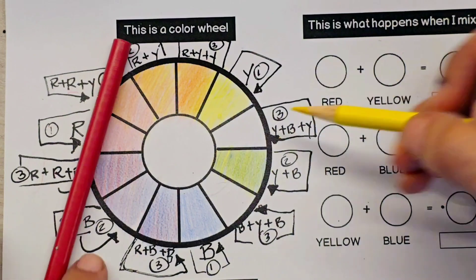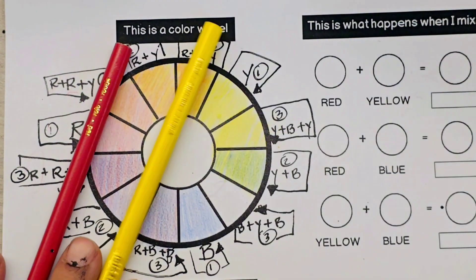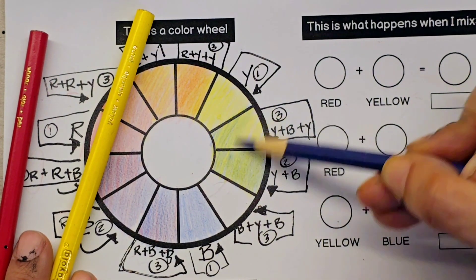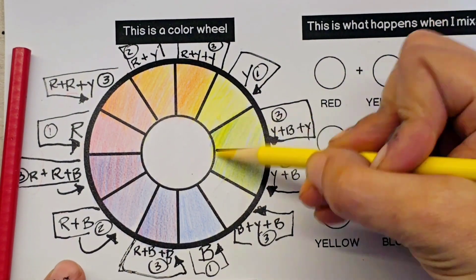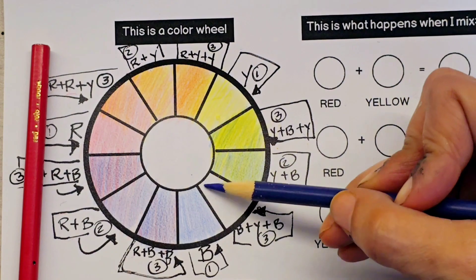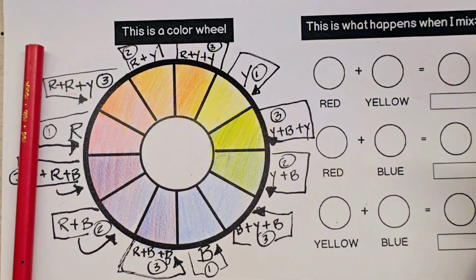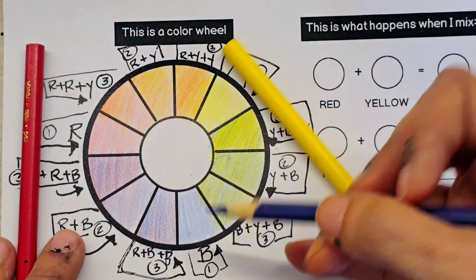Our next tertiary color is going to have two yellows and one blue. Notice there is one layer of yellow, then one layer of blue, and another yellow on top. That's going to give us our yellow-green. And then our final tertiary color is going to have two blues and one yellow — that's going to give us a blue-green.